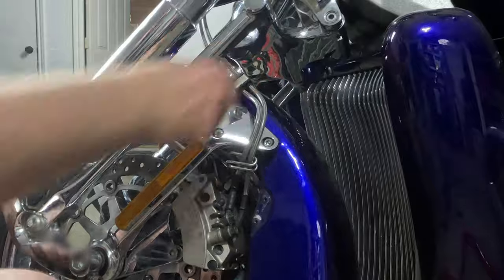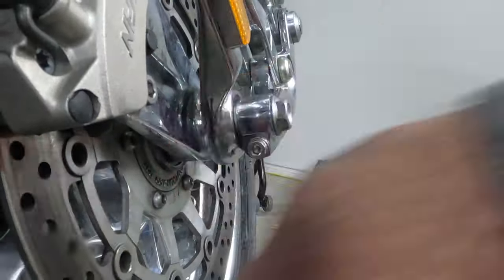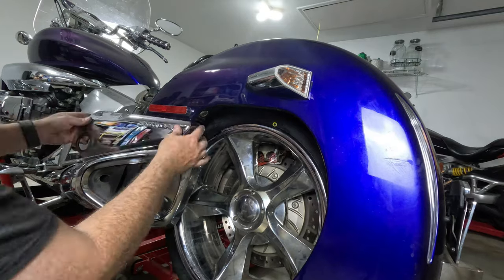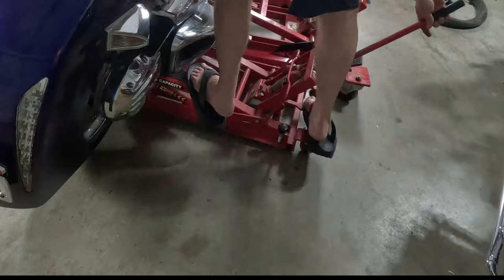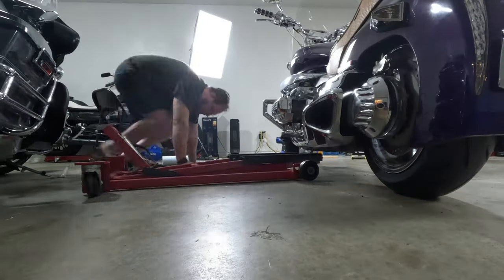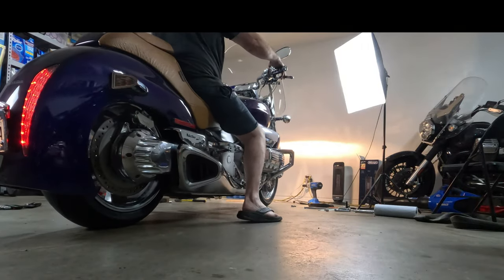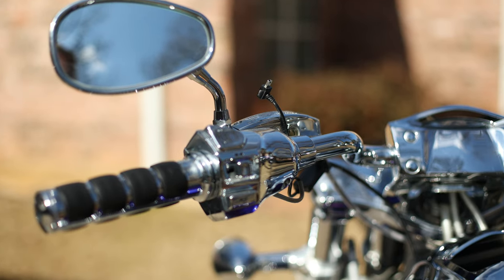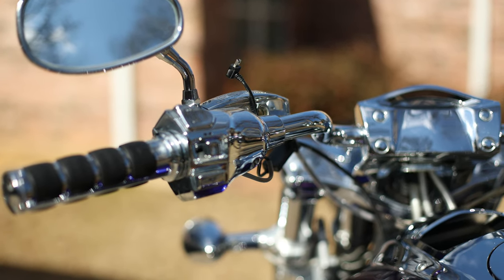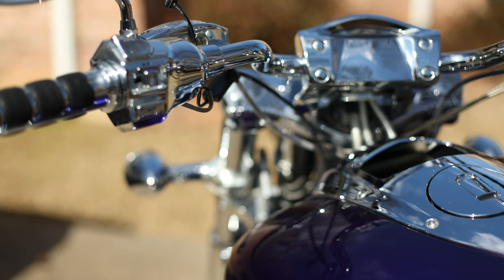The Rune featured a radical 1832cc six-cylinder engine, a unique trailing link front suspension, and integrated exhaust systems that completed its sleek, elongated silhouette. Its seamless flowing lines and chrome accents make it instantly recognizable. Upon its release, the Honda Rune was met with awe and admiration. It challenged conventional design norms and set new standards in the motorcycle industry, receiving acclaim for its innovation and bold styling.